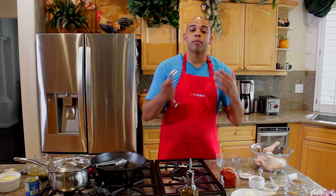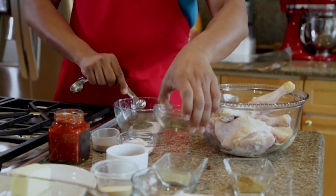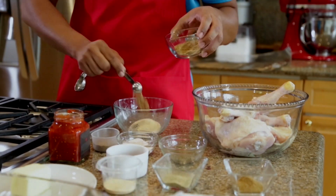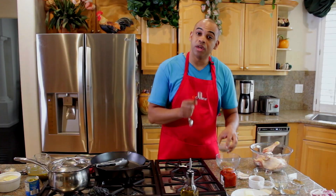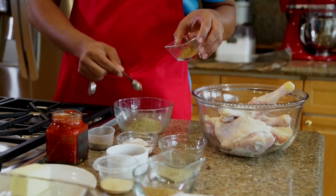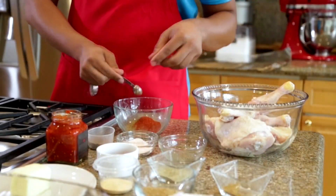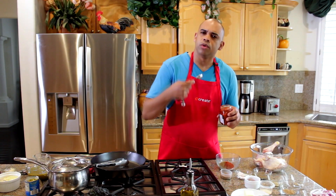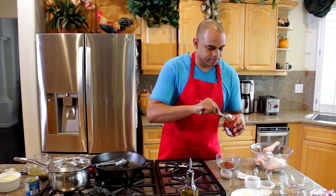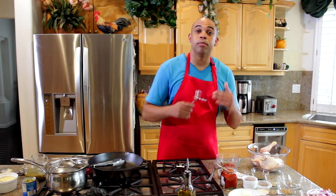The first thing we're going to do is make our wet dry rub for our chicken. We're going to take two tablespoons of pink salt, one teaspoon of black pepper, two teaspoons of garlic powder, two teaspoons of coriander, one teaspoon of ground caraway seeds, one teaspoon of ground rosemary, two teaspoons of ground cumin, one teaspoon of smoked paprika, and last we have a harissa paste — it's a North African red pepper sauce — we're going to use one tablespoon. Using a fork, mix everything together until it becomes a wet dry rub.